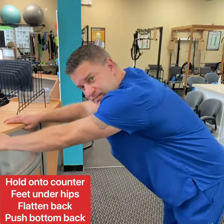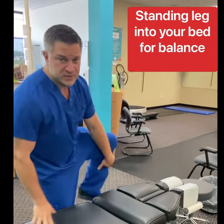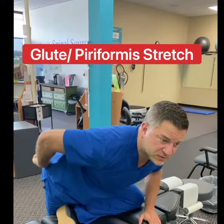Walk our feet out underneath our hips, flatten our back and push our butt away. Aim the one leg into the bed, stretch this other one on top, and lean forward. You'll feel a little stretch right there in the glutes and piriformis.